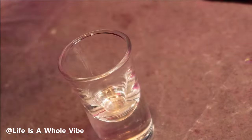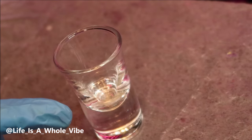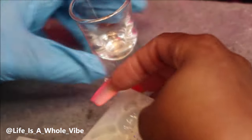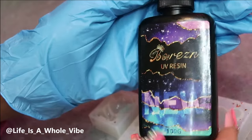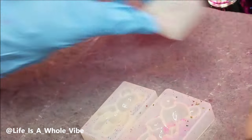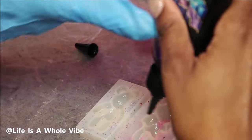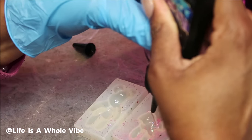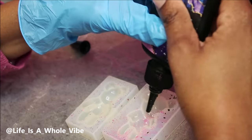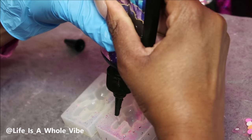Hey YouTube, so today I'm going to be adding quite a few things to this shot glass. I just recently did a shot glass with some flowers. This one I decided to add some UV resin into a little UV resin mold and make some cute teddy bears. They're going to be very glittery and very pretty, and they're huge.